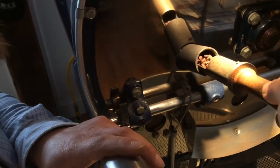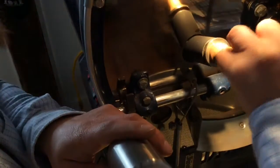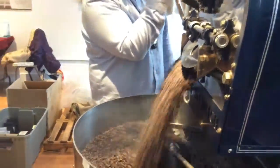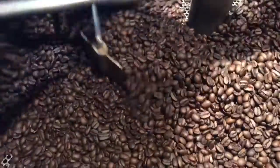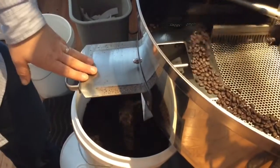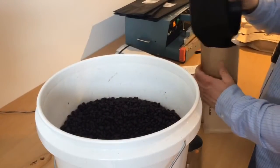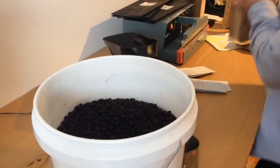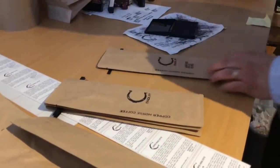When it gets to the temperature I want — most coffee is roasted between 400 and 495 degrees Fahrenheit — when it's time to drop that coffee, I drop it in my cooling tray with an agitator that swirls it around. I want to cool that coffee under 5 minutes. Then I drop it into a bucket and weigh out each bag I need to fill, seal them, and send them out for the afternoon.